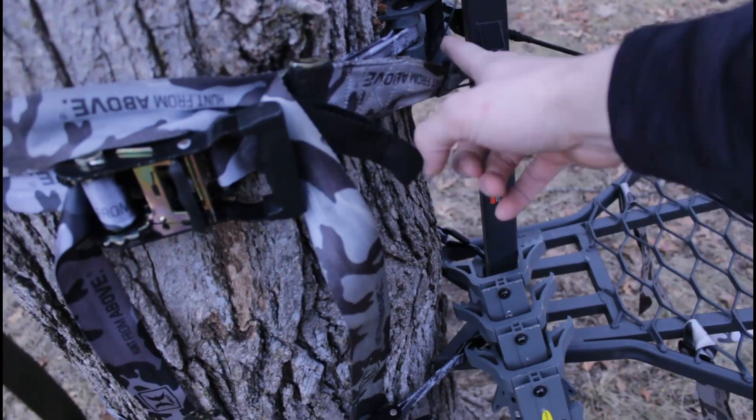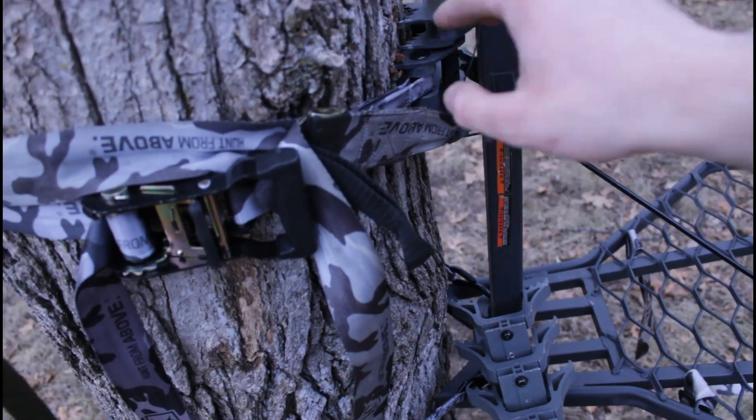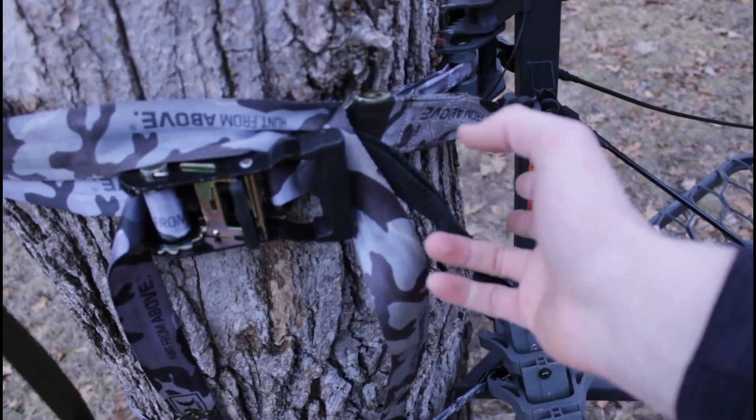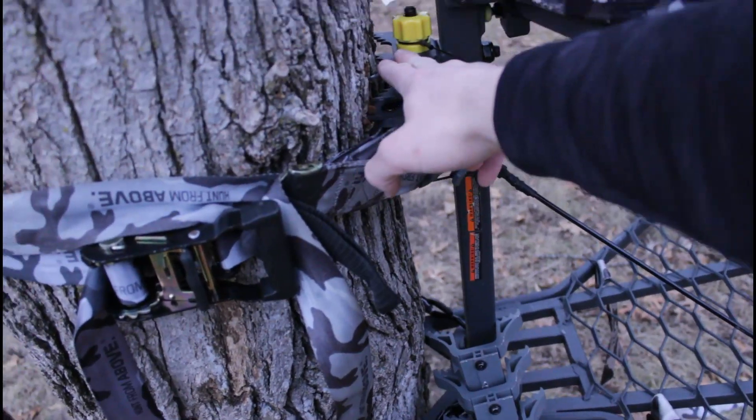It doesn't hurt to attach the actual strap that came with the stand. Before I had to use a ratchet anyway, and this is just an extra safety precaution in case it ends up failing.